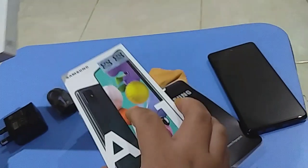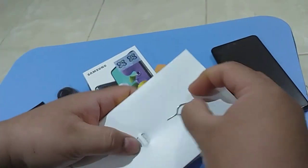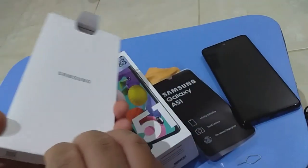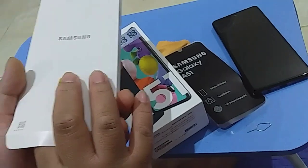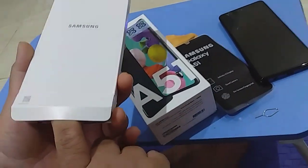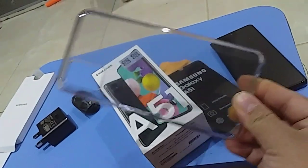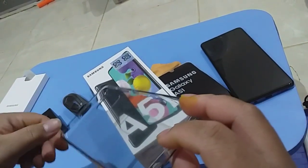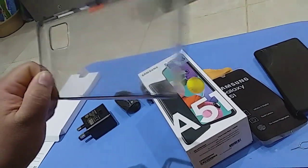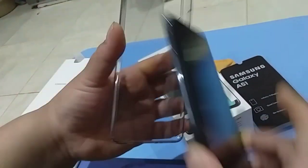We still have the manual if we want to know more features — though these days we usually just learn from YouTube. Of course there's the SIM ejector pin for the SIM card. Also, Samsung now includes a free jelly case with every phone. It's not high quality, but it's free — why not? So they include the A51 jelly case. It's nice, but of course the durable case we purchased separately is much better.